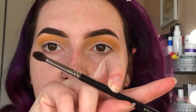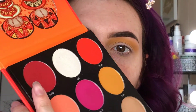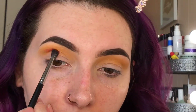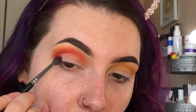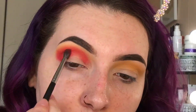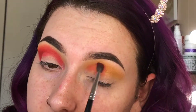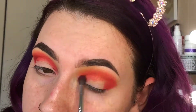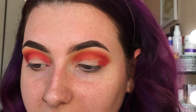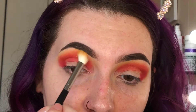Now I'm going to take a Morphe M507 brush and this darker red shade up here in the corner, and I'm just going to take that in the crease as well. That shade is not as dark of a red as it looks like in the pan. It's okay, but I'm going to go back into that mustardy shade again and kind of blend out the edges.